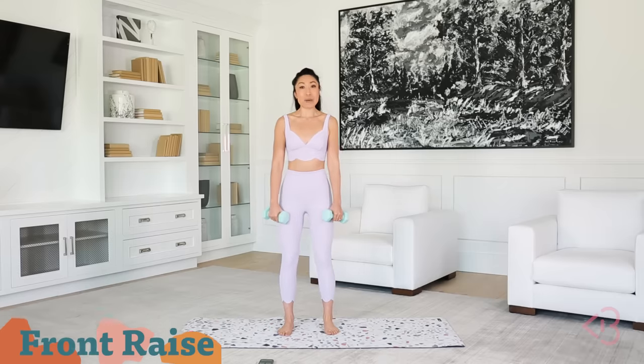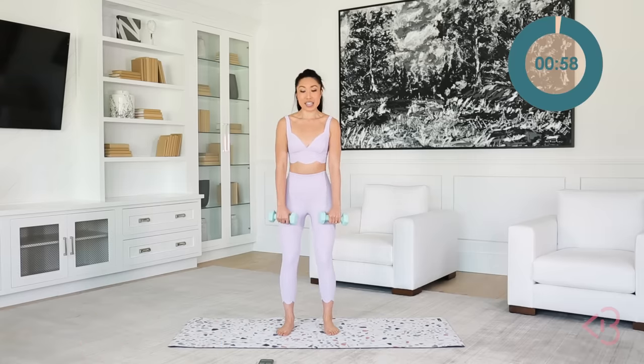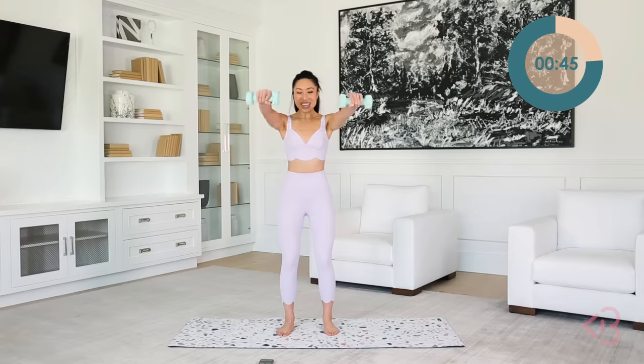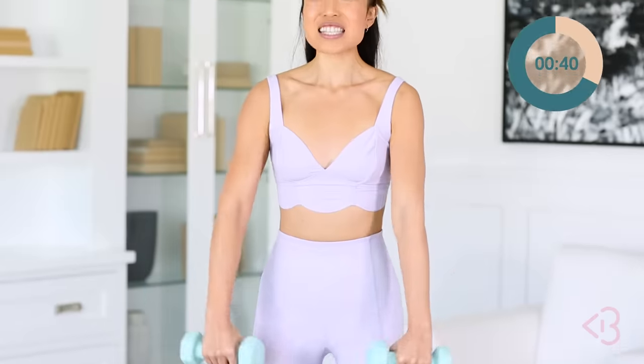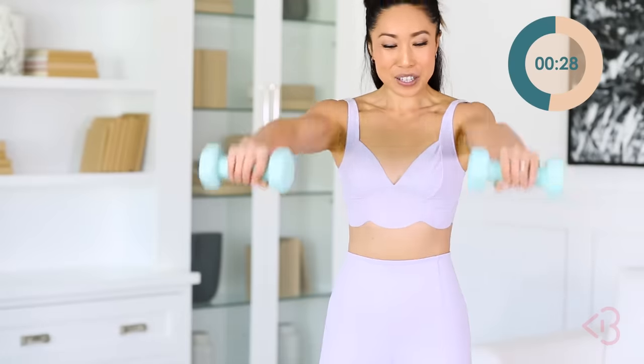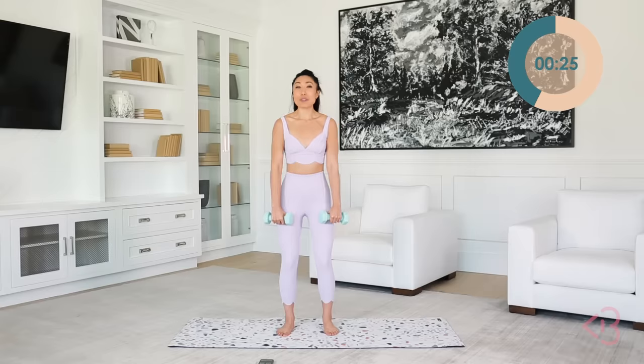Legs hip width apart, slight bend in the knee. Your front raise goes like this — raise it up to shoulder height and bring it right down. Abs nice and tight. Up and down, lift and lower. Now you just wanna slightly hold it when you're up there. Your shoulder is gonna start dying. You don't need a heavy weight for this because this one's hard. Down and up — just feeling the music, going with the beat.